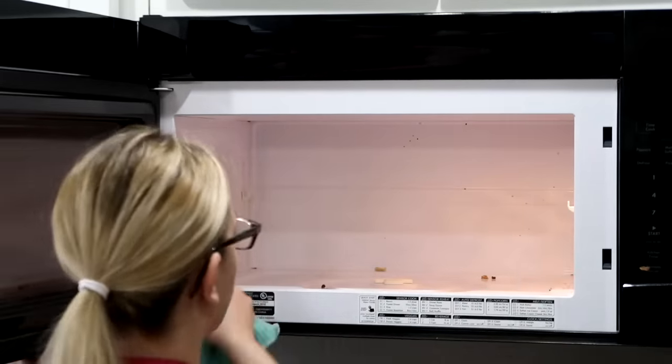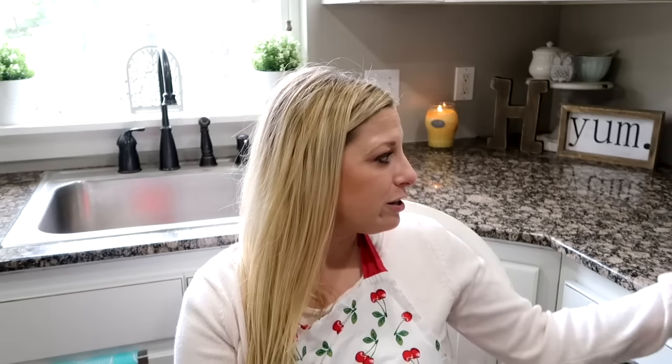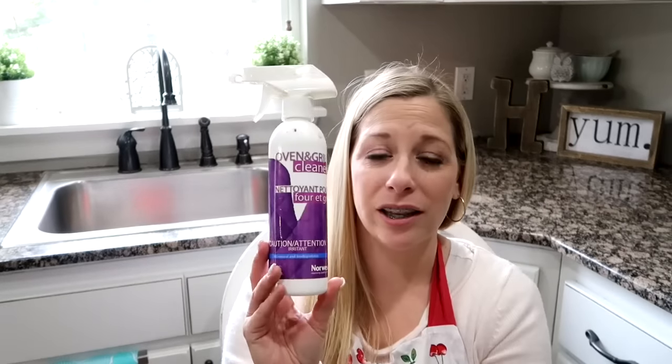I don't mind cleaning the microwave — it's a super fast clean. Then yesterday I decided to clean out my oven. I spilled some shepherd's pie in my oven and smoked up my house, so it needed a deep clean. What I used is an oven grill cleaner from Norwex — I'll leave a link below.